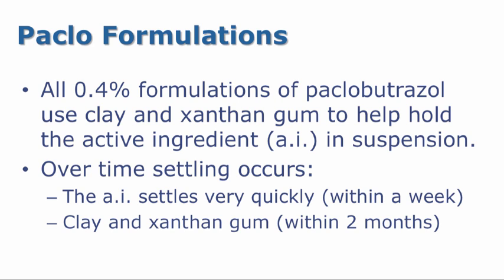Now let's discuss differences in formulations. All the 0.4% formulations of Paclobutrazole use a clay and xanthan gum to help hold the active ingredients in suspension. Over time, however, settling will occur. The active ingredient settles out very quickly — this starts within a week of having the jug sit on the shelf. The clay particles and xanthan gum, which aid in holding the AI in suspension once the PGR solution is mixed, will settle more slowly — that usually occurs over a two-month period.